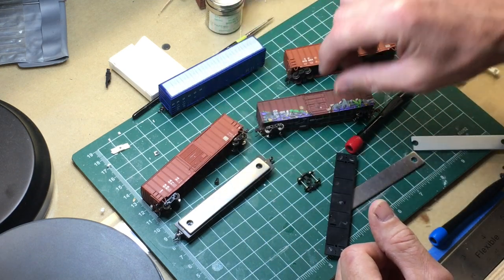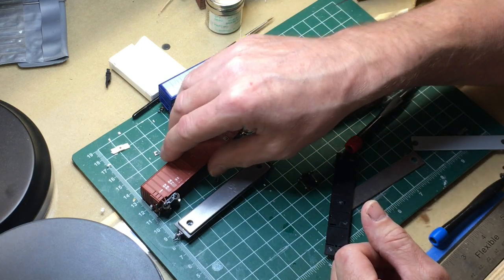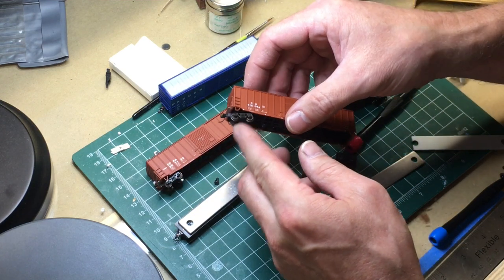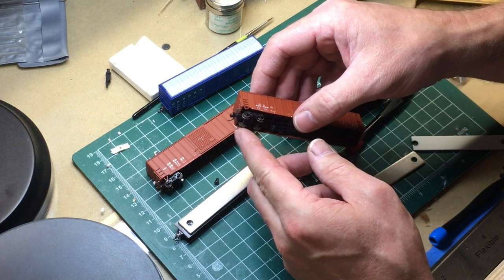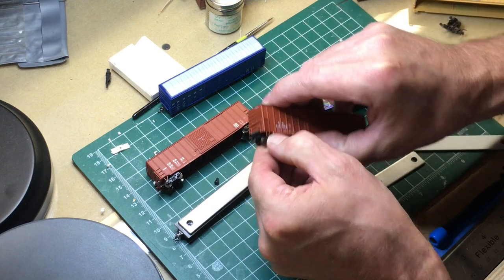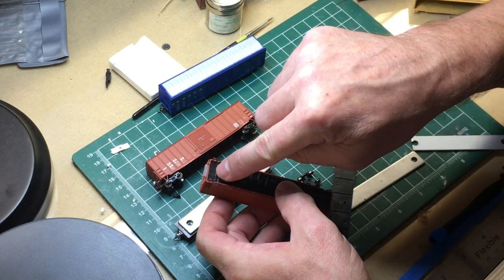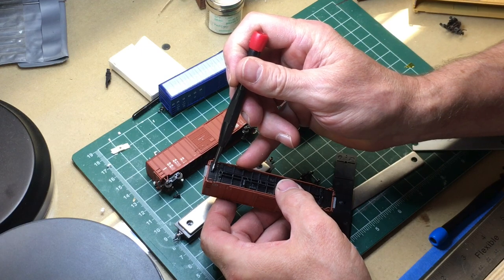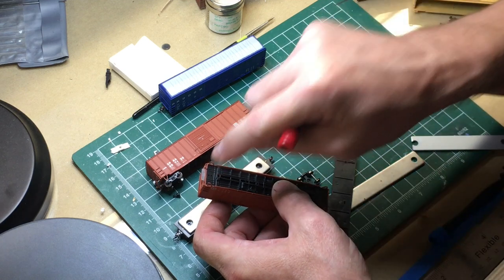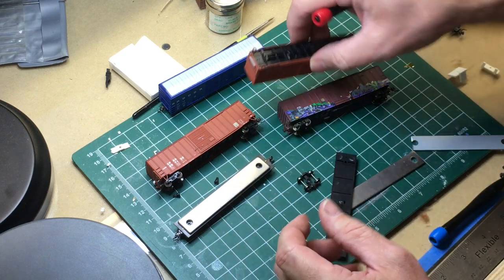This is an Atlas ACF PD Precision Design boxcar. These are old cars - I bought these years and years ago. They still have plastic wheels and they've got this goofy Accumate coupler on here. Best thing to do with that: pull them off, throw them away. Now this floor also has holes in it - you're going to drill through with a number 62 bit, not quite all the way through, then tap it with a 0-90, and then on goes your coupler.